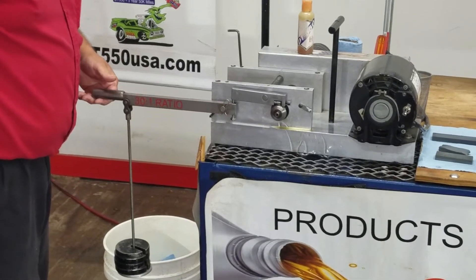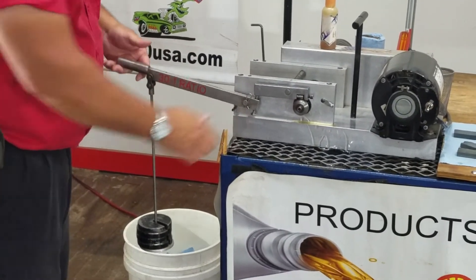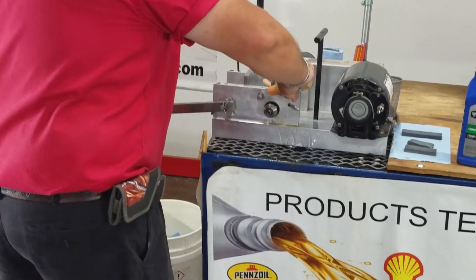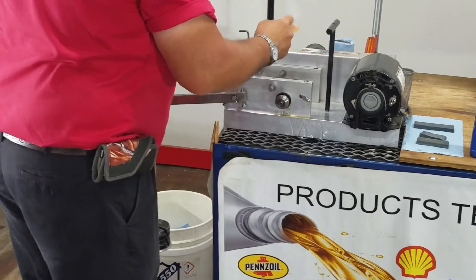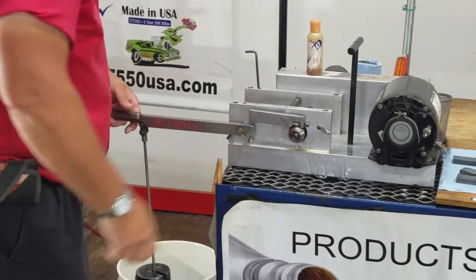Oh! Well, if you've been watching any of my other videos, you're going to see that this Walmart Supertech is probably just as good as they are. Well, let's try a little DT-550 — got to help, right? Walmart Supertech and DT-550 going to work for you.